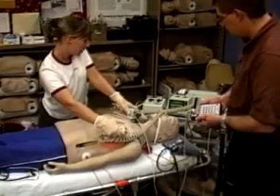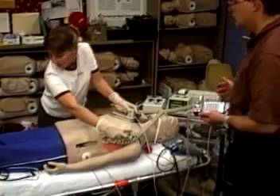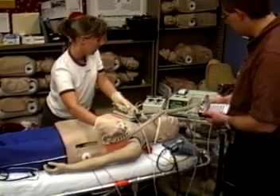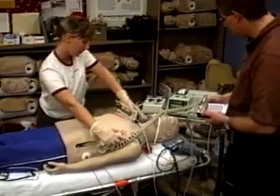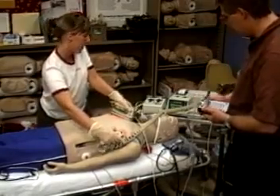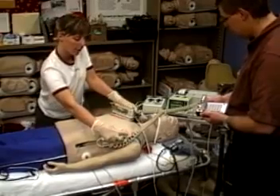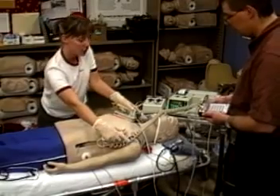The defibrillation chest skin is completely compatible with all manufacturers and makes of defibrillators on the market. An internal load box absorbs the full strength of every shock to protect students and equipment. The load box is designed to handle up to the maximum recommended 360 joules, totally eliminating the possibility of damaging your expensive defibrillator or patient simulator.